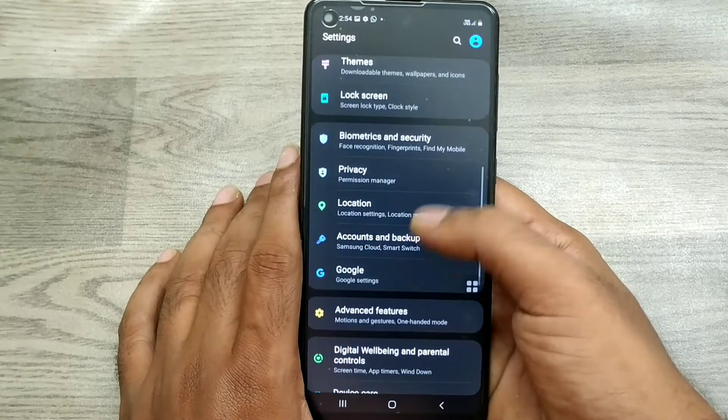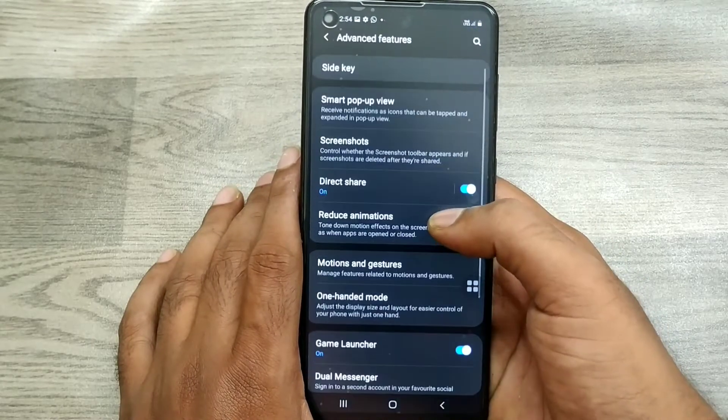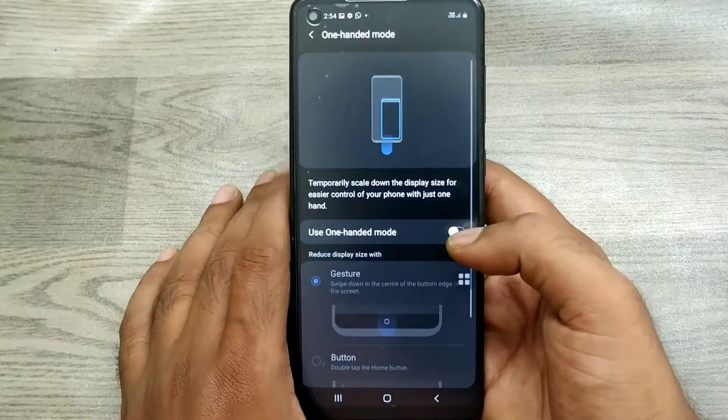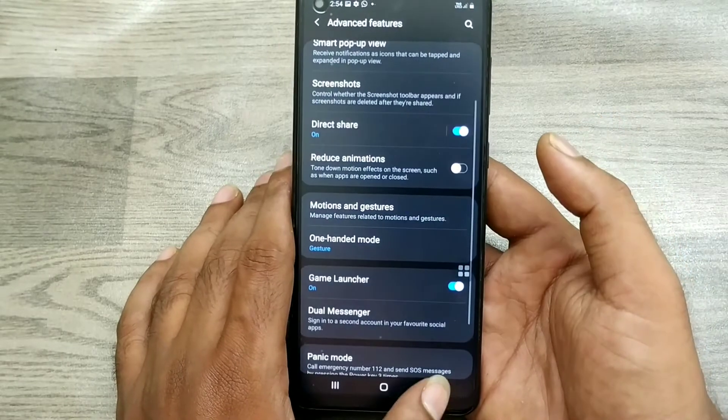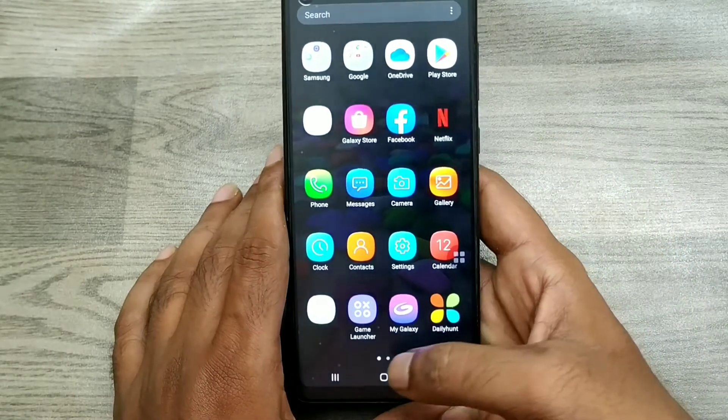First of all, open your Settings and go to Advanced Features. Click on One Handed Mode and just enable Use One Handed Mode. Now you can access one-handed mode on your phone.